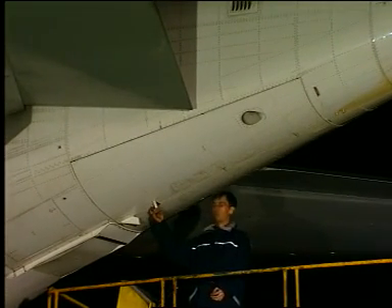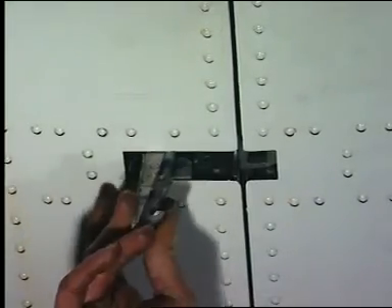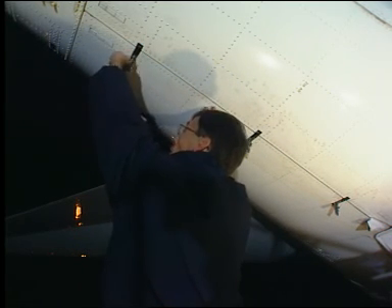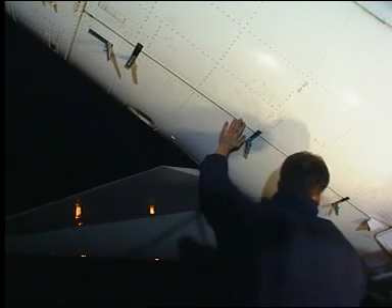To operate the doors, first open the three hooks by pressing the catches. Then open the two pin latches by pressing the catches.